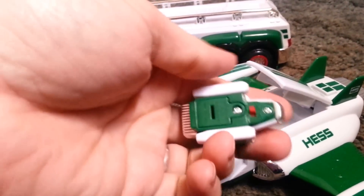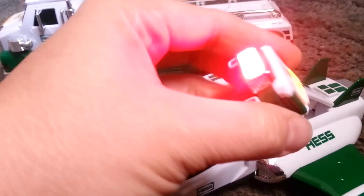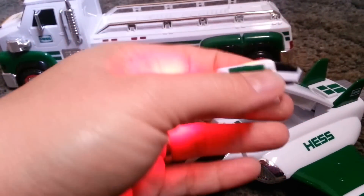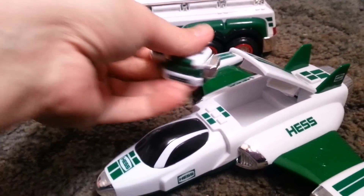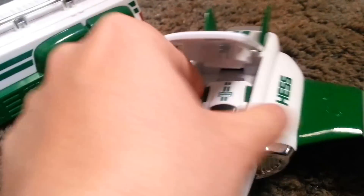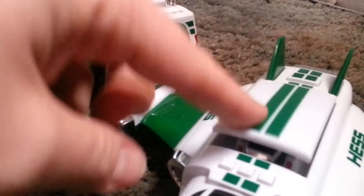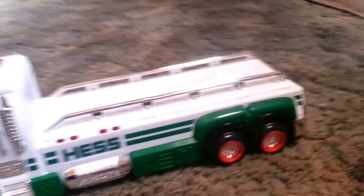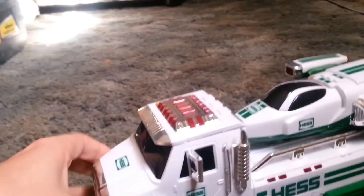It has an on/off switch, so you click it on and it lights up. Turn that back off, slide it back into the compartment — whoops, I missed — slide it back into the compartment, push it closed, and place the cruiser back onto the truck. The truck has its own set of buttons too.